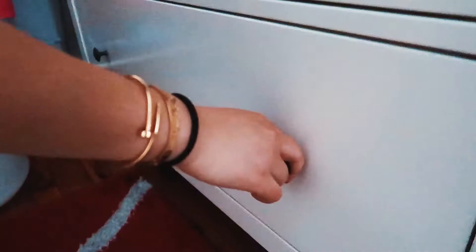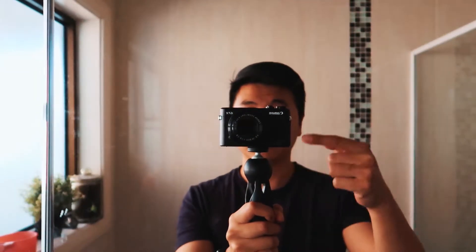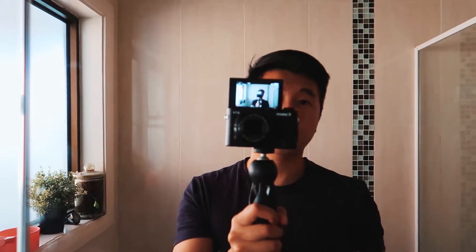Gotta get some stuff for Amy. Yeah, let's go get her swimming clothing — swimming costume, I should say. It's got a Manfrotto Pixie tripod, Canon G7X, and a flip our swing.